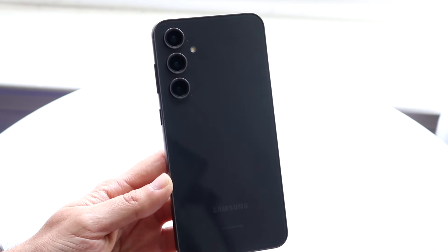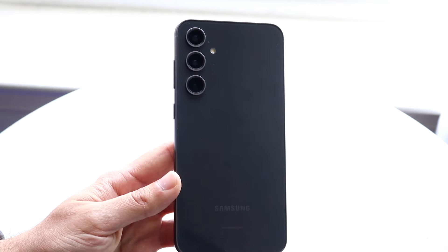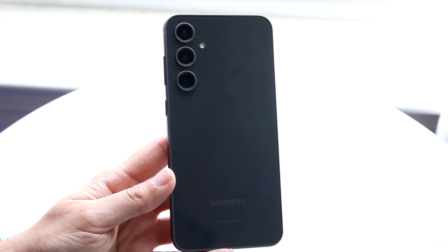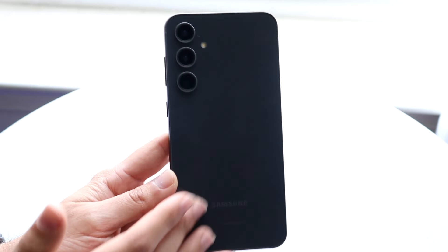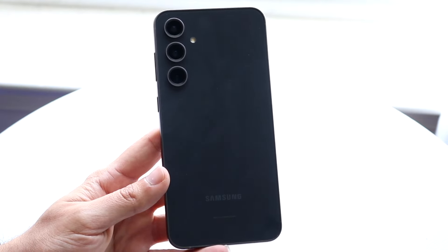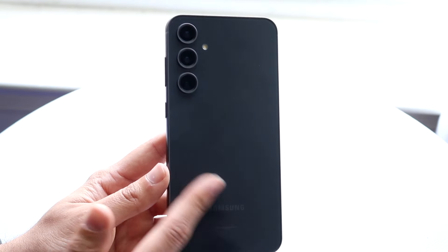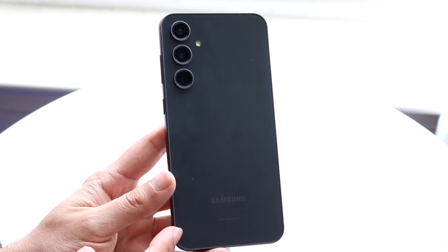On the back side, you have your standard plastic back, which is something that's very nice. Having this type of plastic back is really cool, and that's something I actually do love having on this type of device. You're also getting your triple camera setup — wide, ultra-wide, and telephoto lens. You're getting wireless charging and reverse wireless charging as well, and it's a very good phone on the outside.